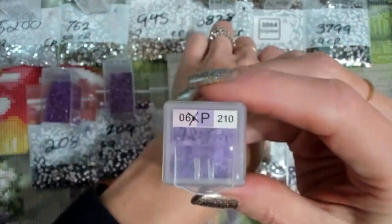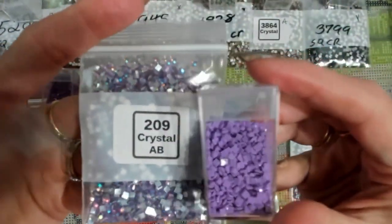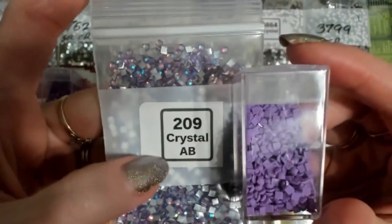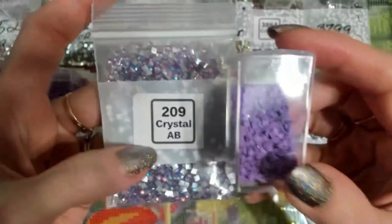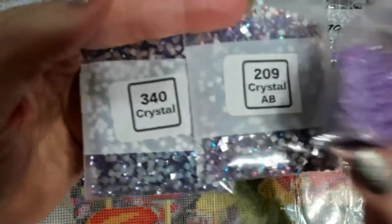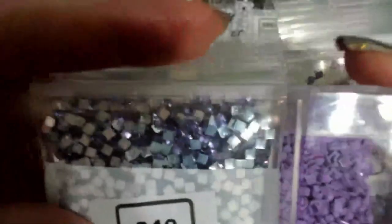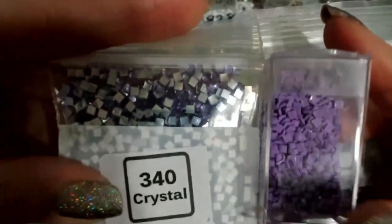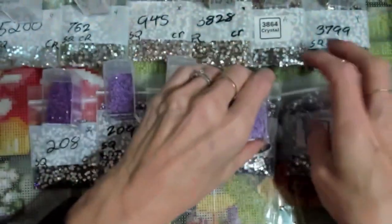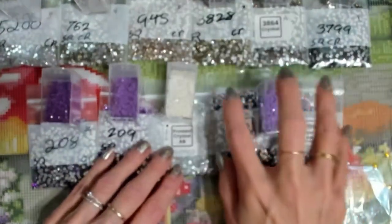This is a 210. Now technically we don't have a 210, but it's a little bit lighter than 208 and 209, and what I do have is this 209 crystal AB — I thought that'd be kind of cool in there to have a little highlight with the frosted. However, we just recently got this 340 in; I picked these colors out last year and had them set aside. Now it is a different hue, but I may go ahead and use that anyway for the P and let the frosted AB be the only reflective in there. I'm just going to have to see how I feel once I get going.